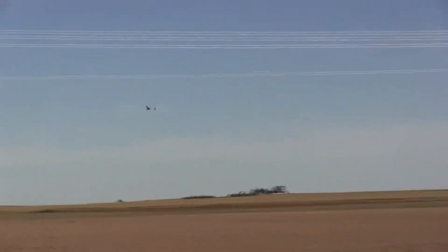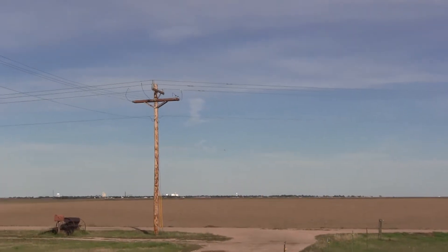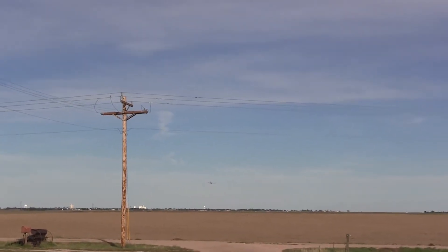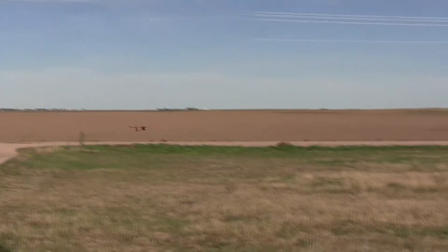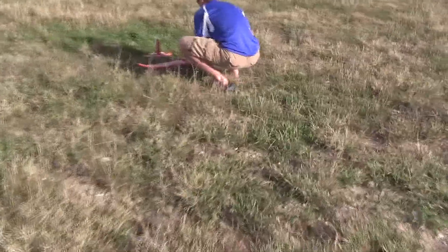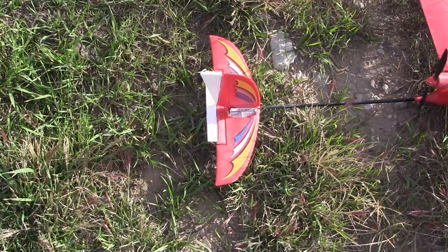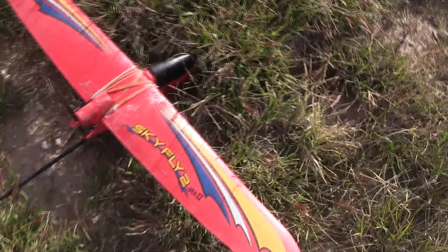I was watching through the camera — I couldn't quite tell what it was. Bring it back over. That would be why I couldn't maintain a stable — it's pulling up a little bit. Oh yeah, you changed it for when you had the camera and you didn't change it back. Skyfly 2 Mark 2.